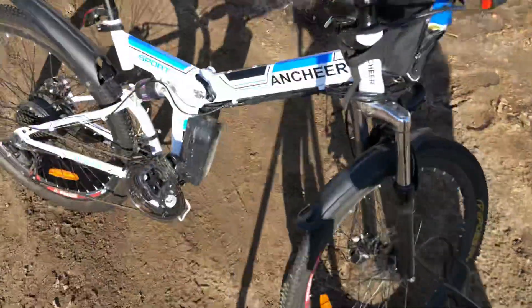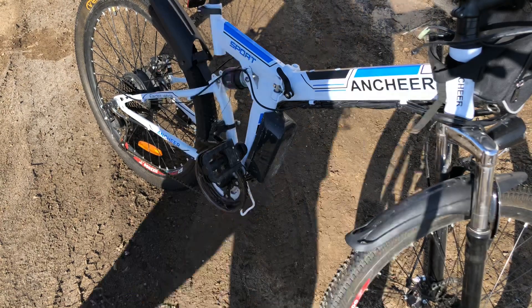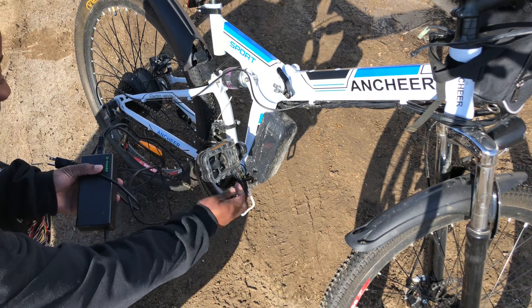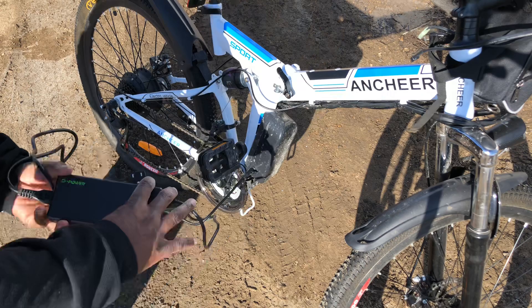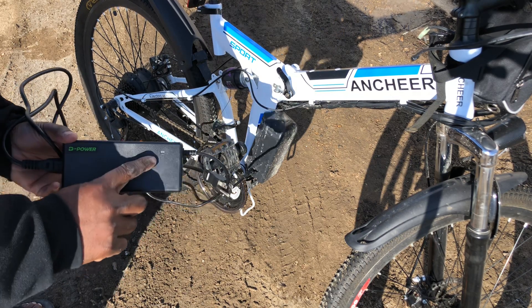I don't know if that's visible enough, but if you look here, you can pull this up and flip it open, and then you plug it in. When you have everything plugged in, it turns red, and when it's fully charged, it turns green.